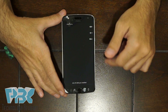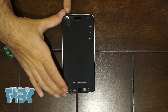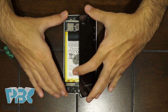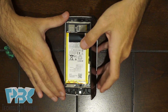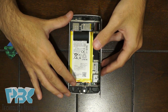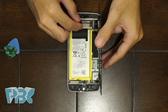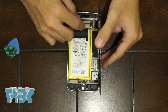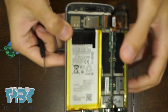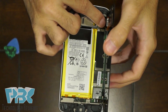Once you work your way around the screen and pry the adhesive off, you're going to lift the screen from the side where the SIM card tray is, which will reveal the inside of the phone. You have two cables connected to the main board — the main one on top. Lift the lock up with the black bracket, then pull the screen cable out.